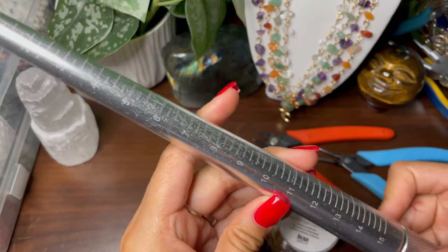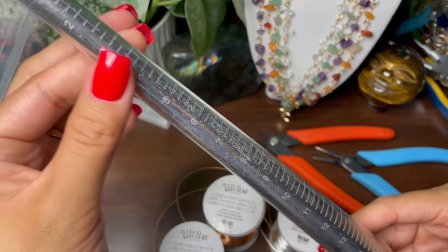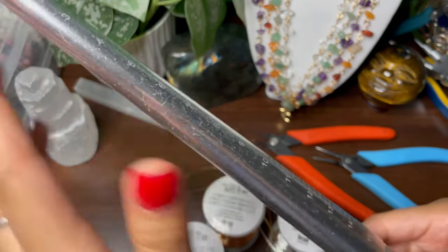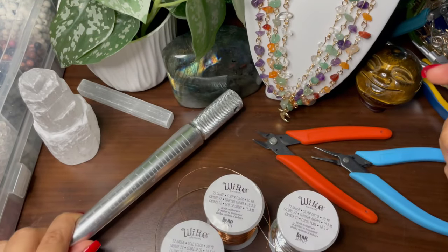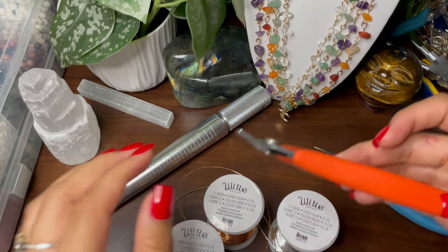You will also need a ring mandrel. This is the one I use — I find it a lot easier than the plastic one. It's entirely up to you, whatever you're most comfortable with, but this is the one that I use.